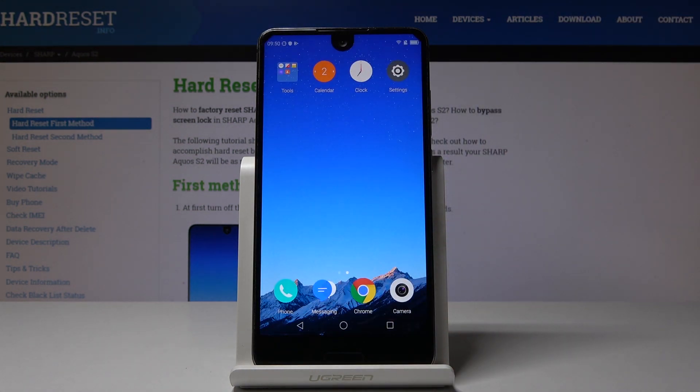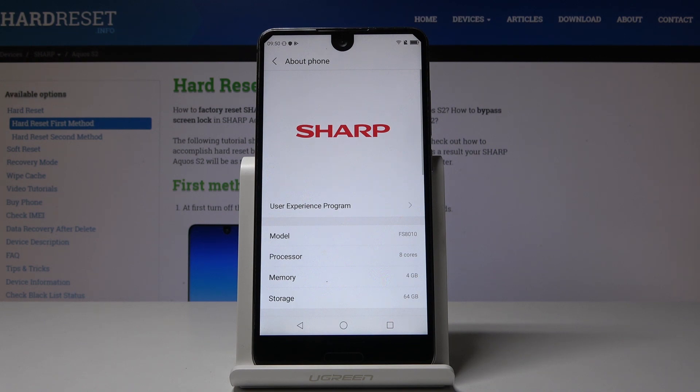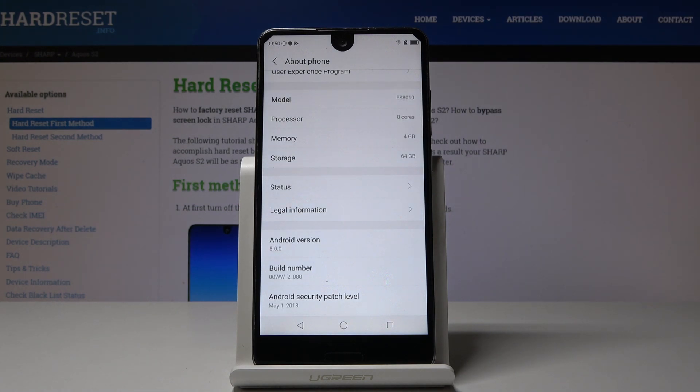Now let's go to the second, a bit longer method, but it will also allow you to check the serial number. First, open the Settings, then scroll down, find and select About Phone. Scroll down a bit and as you can see, here you've got plenty of information about your phone. Go to Status.